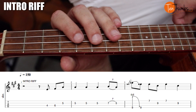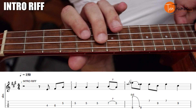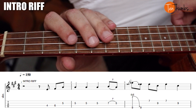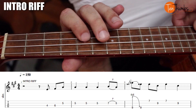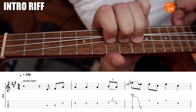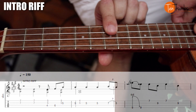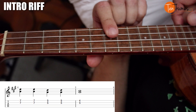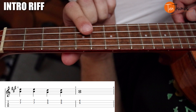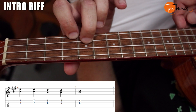Up to there nice and slow we get: one, two, three and four and, one, two, three, four and, one and two and three, four. Bar seven and seven of the E and A. One, two — move it down to five, five. Three, four — and then it's gonna be pointer finger fourth fret, middle finger on the fifth fret, one.